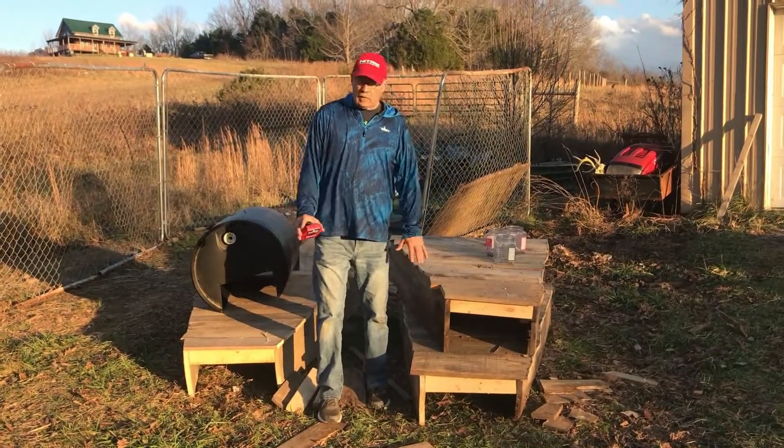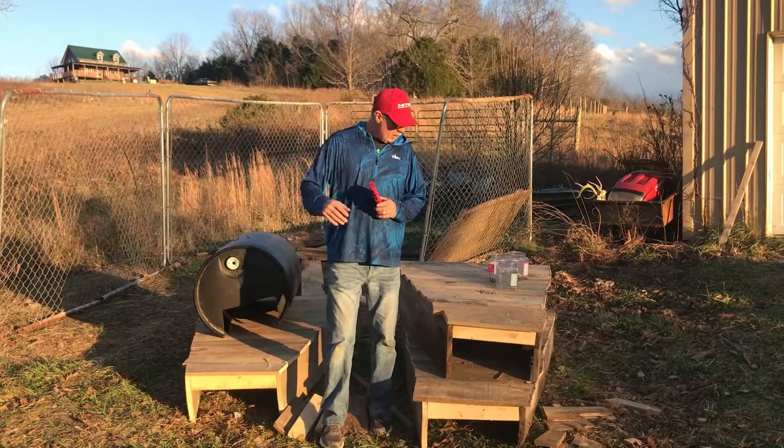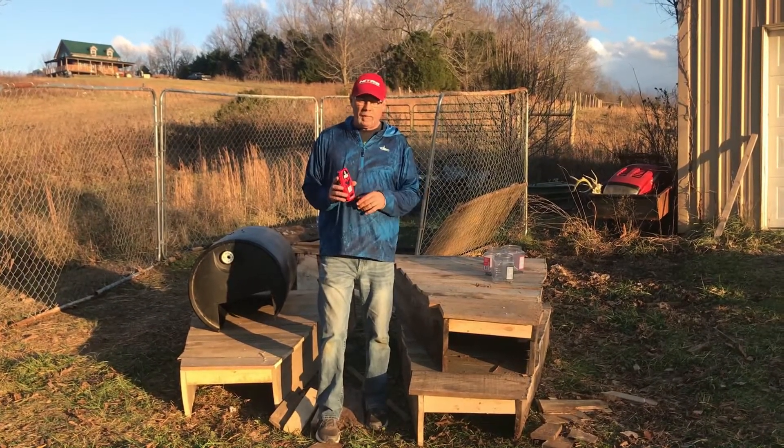So we just got through building these noodling boxes. We're not going to put them out today. Like I said, we're going to probably wait until the water starts coming up, then we're going to go put them out.